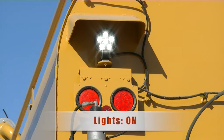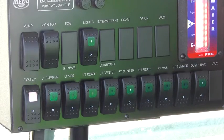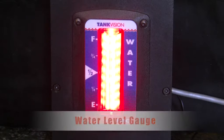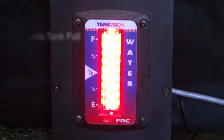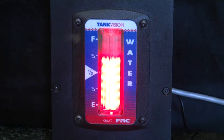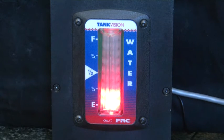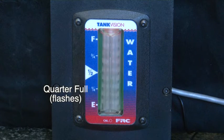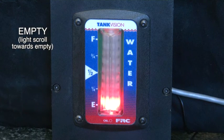Rear facing work lights. The mega water level gauge is easy to read. This indicates that the tank is full. As the tank empties, the lights will indicate the level of water in the tank. At a quarter tank, the lights will begin to flash. When your tank is empty, the lights will scroll towards empty.